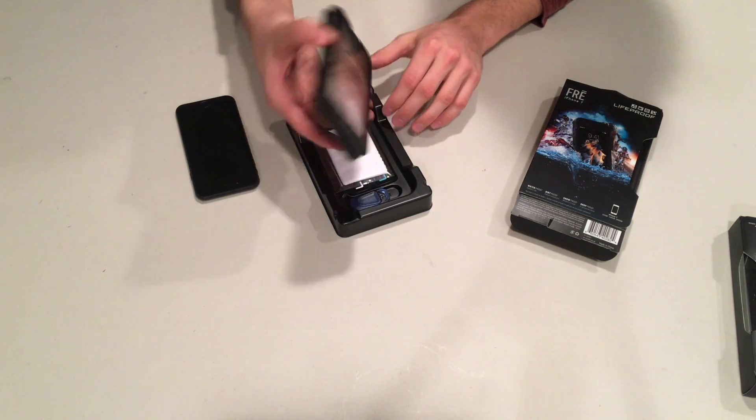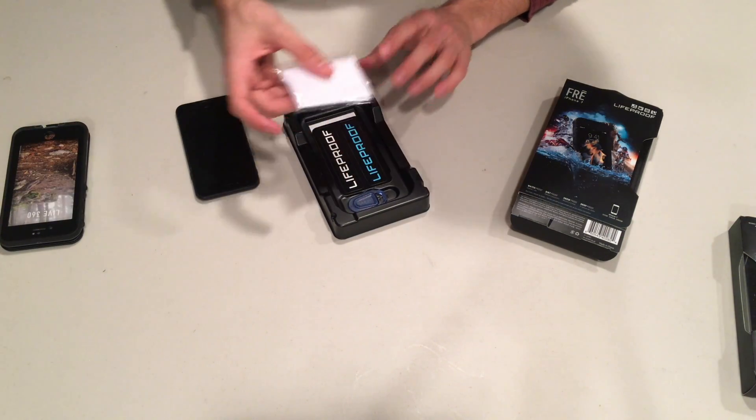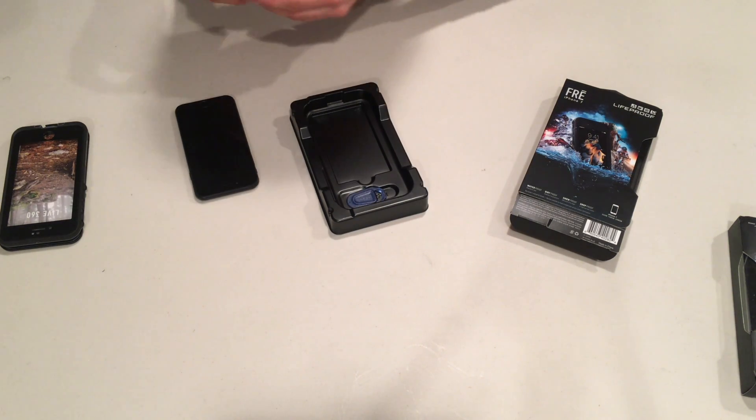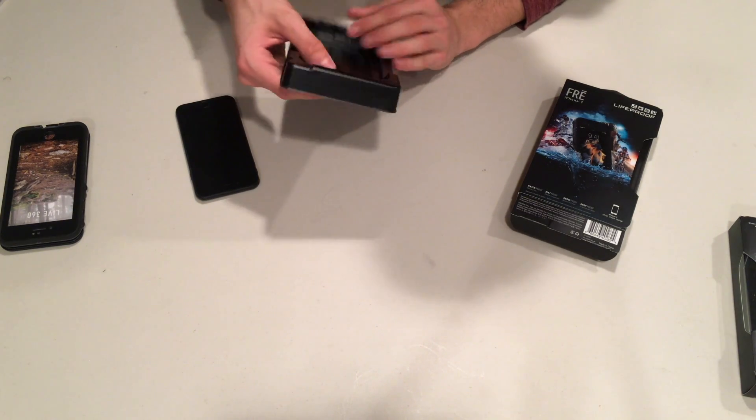In the packaging we get the case, of course, some paperwork, a little cloth, some LifeProof stickers, and the limited warranty.